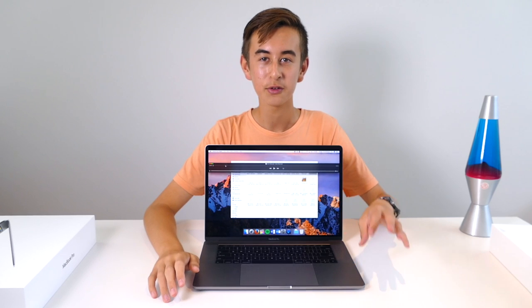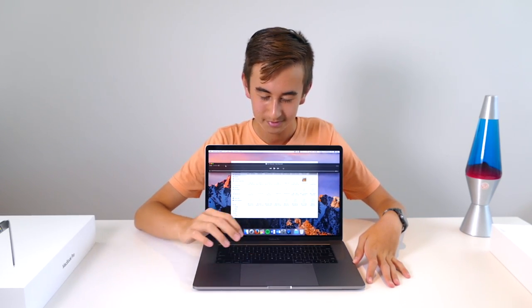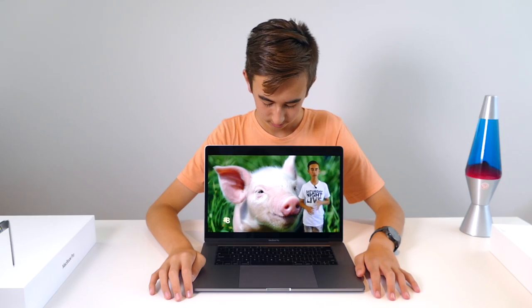The speakers in the new MacBook Pro are amazing — really, really loud and they produce very good bass. So you can hear the speakers are very loud, and the screen is very good quality when playing back videos on the MacBook Pro.